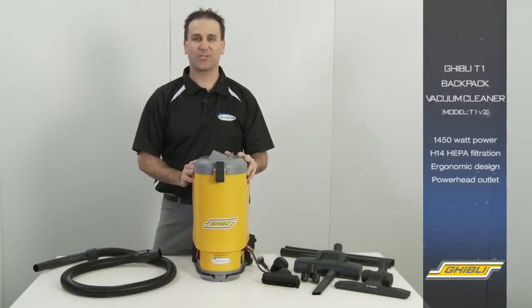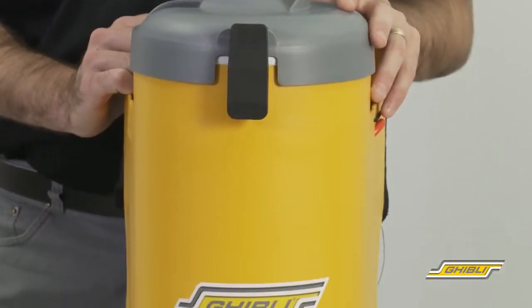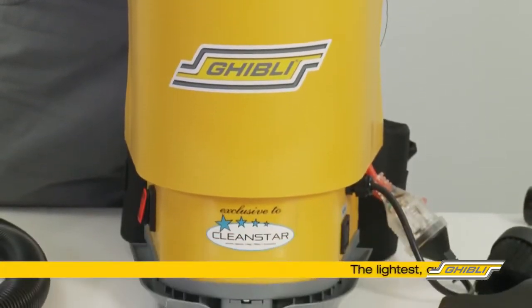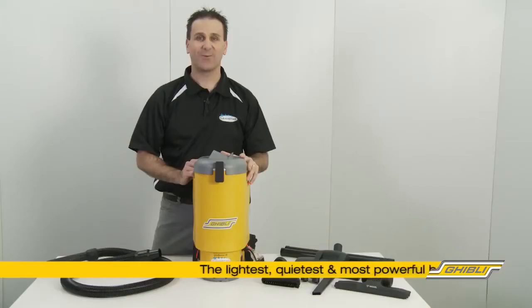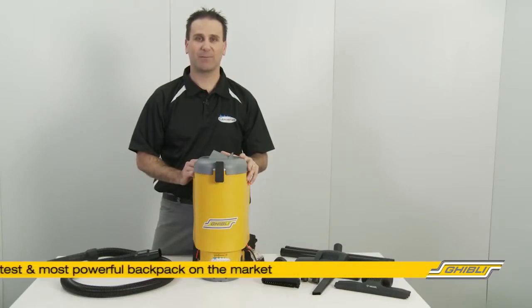Hi, I'm Chris from Cleanstar and today we'll be showing you the new and improved Ghibli T1 Backpack Vacuum Cleaner. This Italian made backpack has a 1450 watt motor, weighing just 5 kilos and running at only 60 decibels. The T1 is one of the lightest, quietest and most powerful backpack vacuums available on the market.